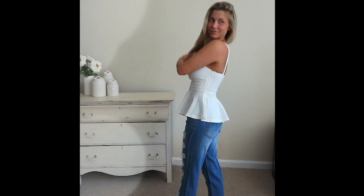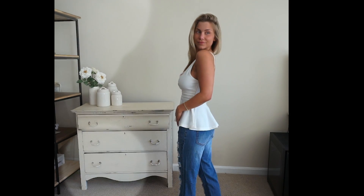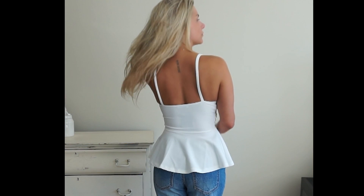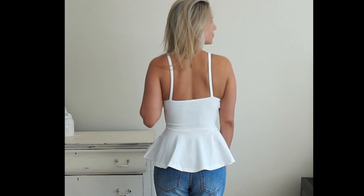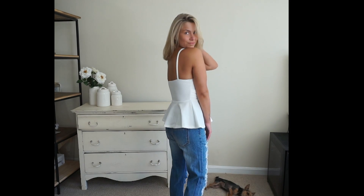I also tried the top on with the To the Bitter End distressed jeans. These are a high-rise fit and extremely distressed down the front, and the material is very soft. I had ordered these in a size three. Typically on this website I'm between a size one or three depending on the cut and style, and they just look more like a boyfriend or mom style jean because they are baggier on me.